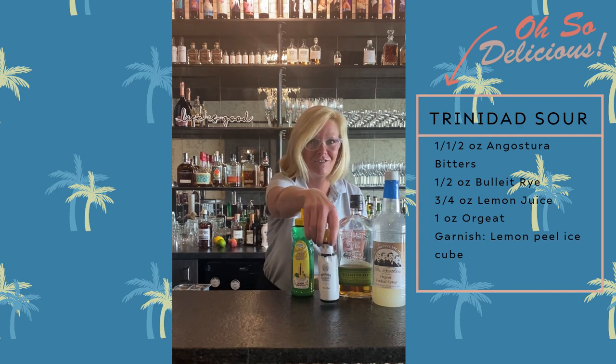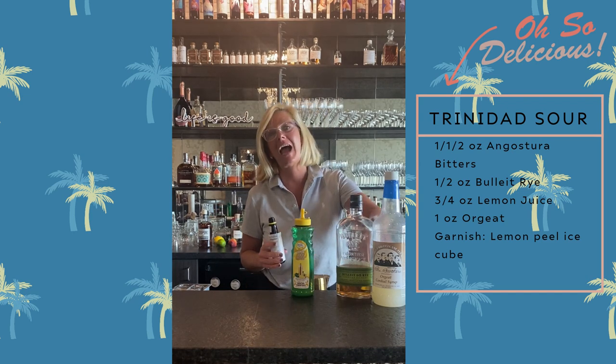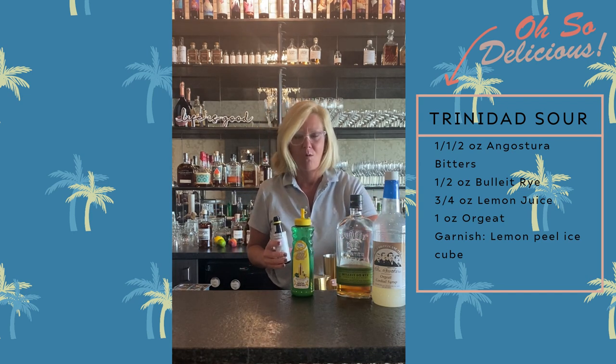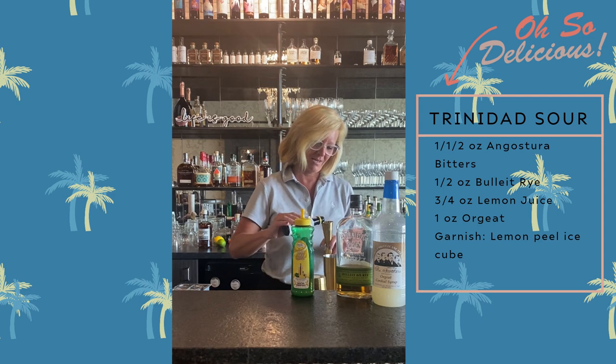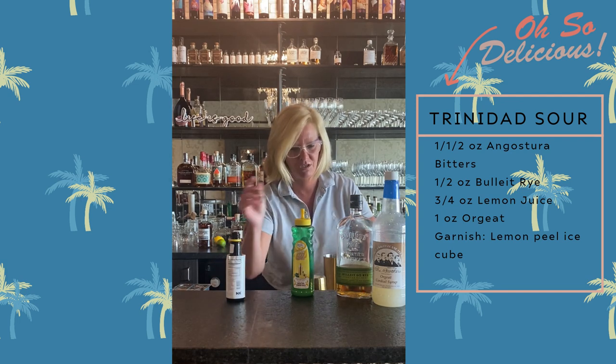We're actually going to start with the Angostura because this literally takes an ounce and a half — way more than you would normally use in any kind of cocktail. But this is kind of something different. We're doing different today.